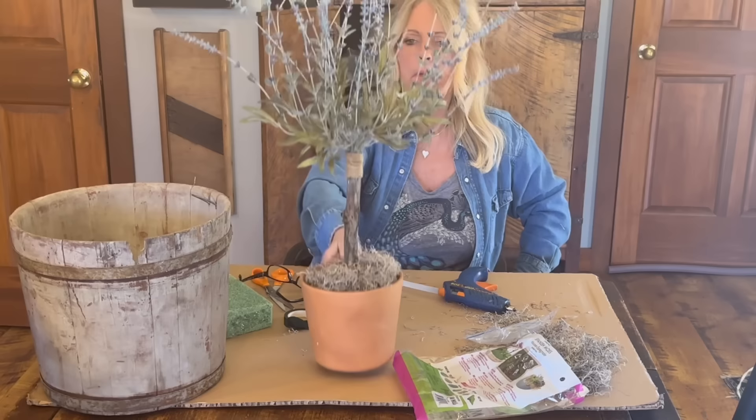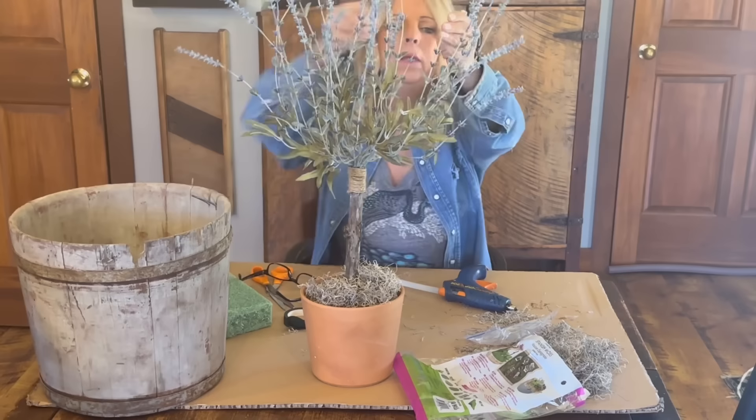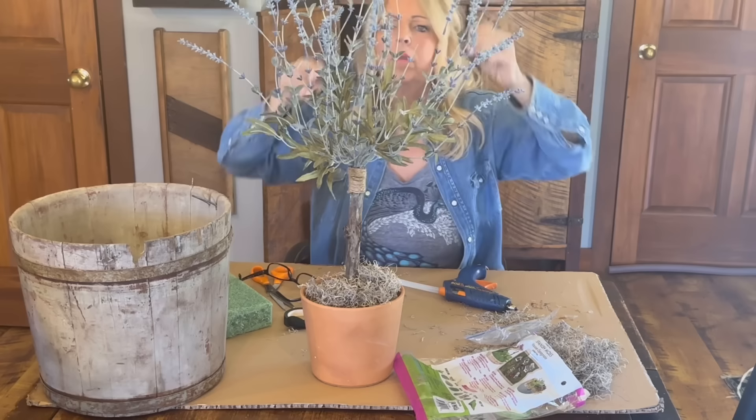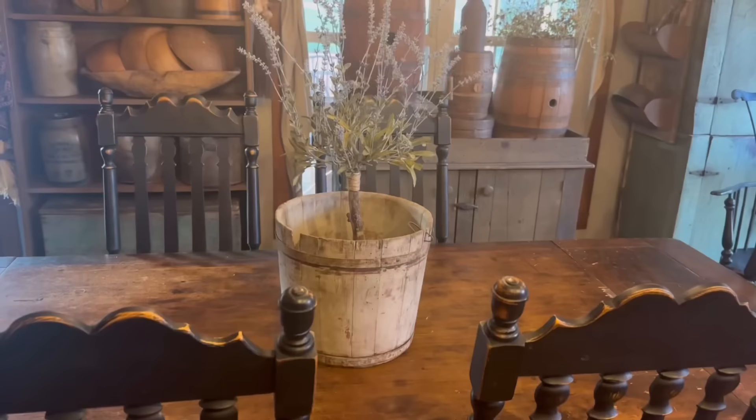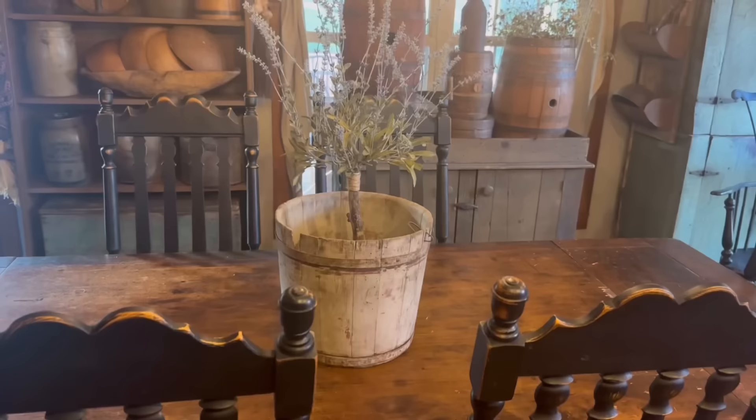I think it's going to look good in this bucket. It looks like one of my pieces has come off, so let's put that back. Now I'm going to clean up my mess, put it in this bucket, and I'll come back with a finished picture to show you what it looks like on my table.